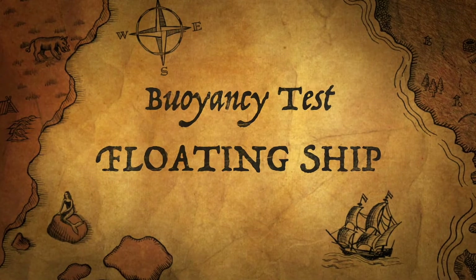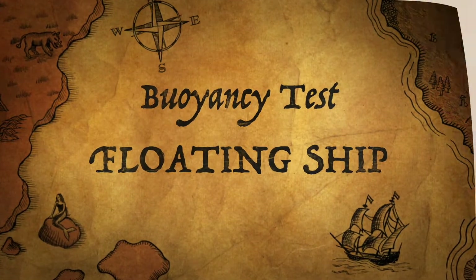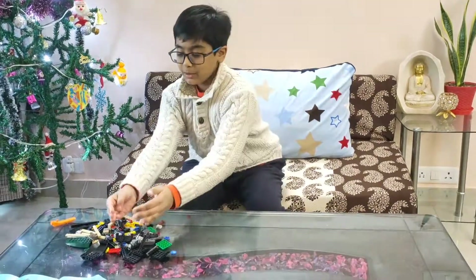I am Seagull of Grade 5D and today I will do a very different experiment. I have to create a boat, put coins on it, and see if it floats on water. I am not going to use any paper boat or wooden boat — I am going to make the boat out of Legos. This will be a mixture of my Lego creations and STEM projects. For this experiment I will need Legos and a tub filled with water. So let's get started.